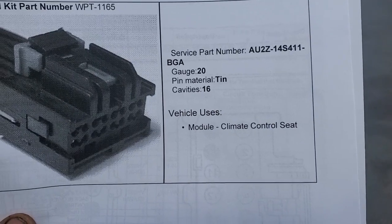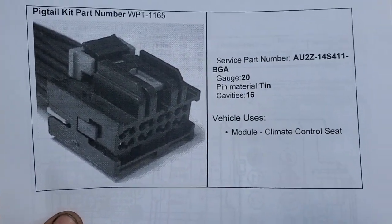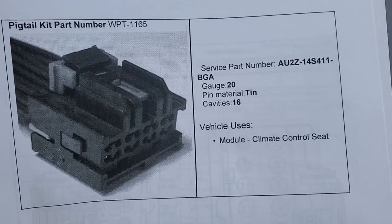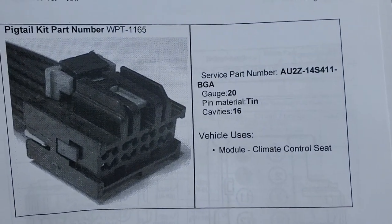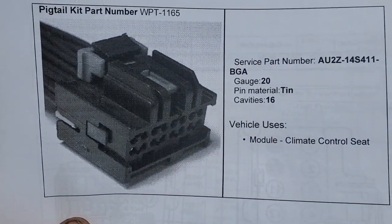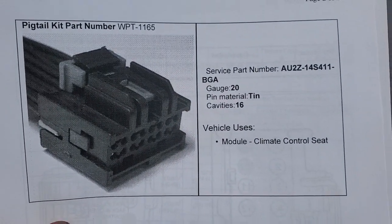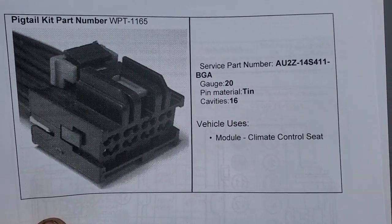If you notice, it says pin material made of tin. On the Explorers they were having the same issue, and they got away from the tin material and went to silver because it made a better connection. The tin would wear out and had poor connectivity.